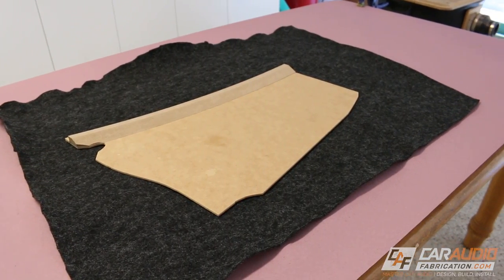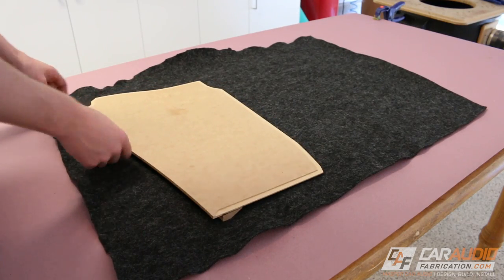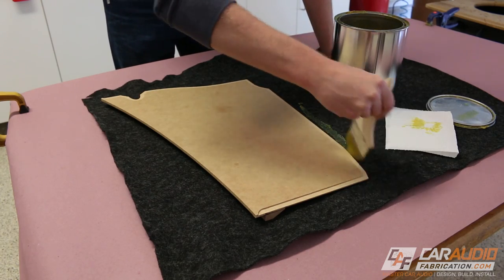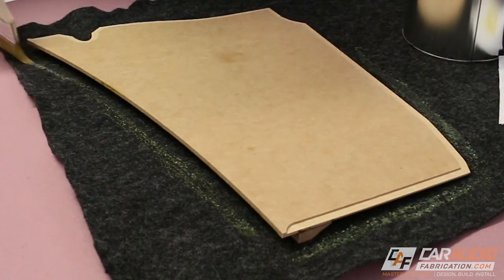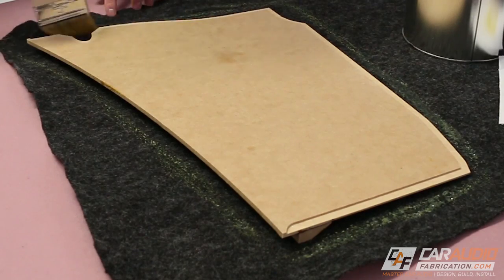To get started with the upholstery process, I'm going to lay out a piece of carpet onto the table that's roughly the same size as the piece that I'm going to be wrapping. For all my upholstery projects, I always use DAP Weldwood HHR top and trim adhesive. This adhesive is by far the best — it sticks extremely well and it does well in all sorts of different temperatures. I'll put a link to where you can purchase it down in the video description.